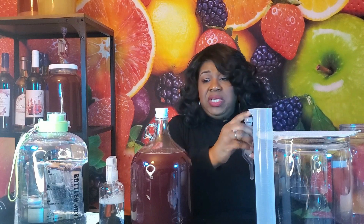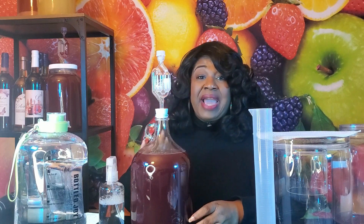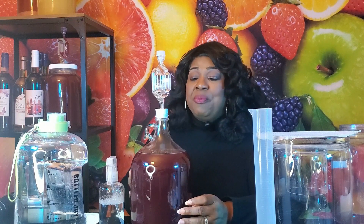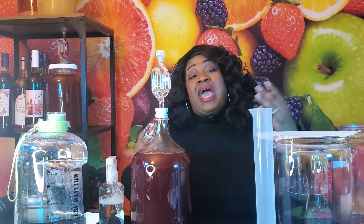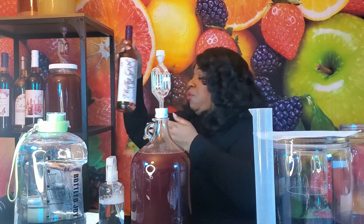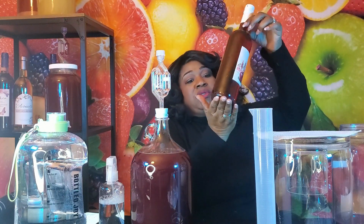We'll put the cap back on. At this point we're going to let this batch sit for the next few months, just to give it an opportunity to clear some more. When we rack it again, we'll either rack it back into a one-gallon vessel for bulk aging, or transfer it into bottles to age there. I prefer bulk aging because there's still going to be some residual lees at the bottom of your fermenter — so when you go to actually rack your wine into bottles, there's absolutely none. You'll have clear bottles with no residue whatsoever, and that's the goal.